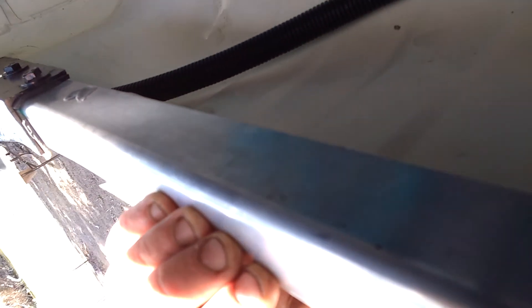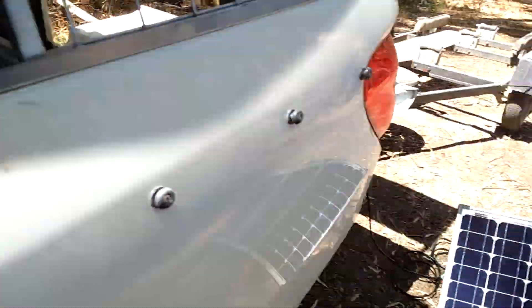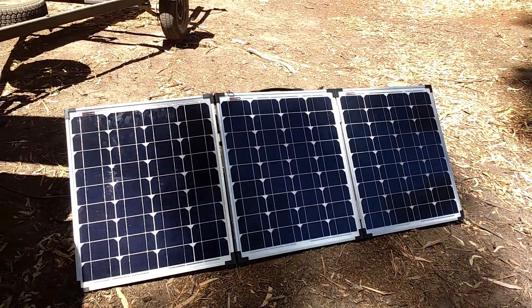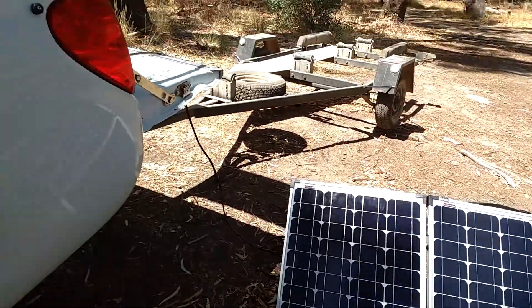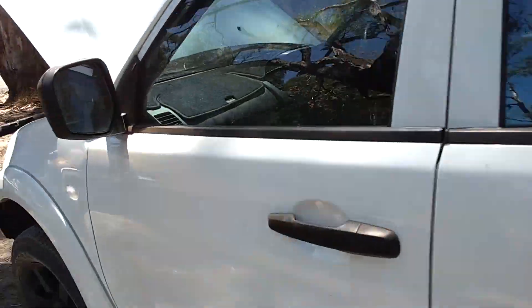The wiring comes down from under the bonnet, along the chassis, and I've secured it well out of the way through some conduit with the included zip ties that come with the kit. There are the solar panels — it's about two o'clock in the afternoon and we're getting plenty of afternoon sun.